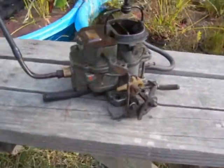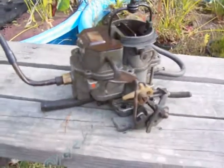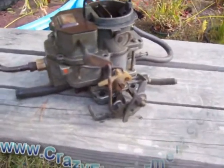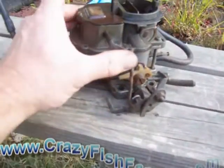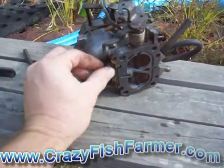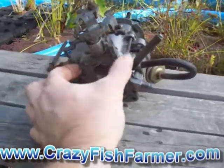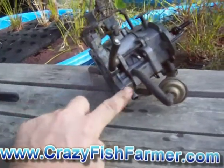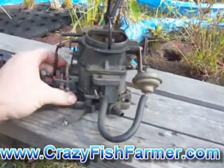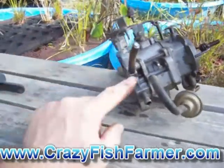I tried to get this old carburetor working but it's just been sitting too long. These gaskets have pretty much deteriorated — when I took it apart, it basically needs to be rebuilt. So I've decided not to attempt to fix this carburetor. Since this is going to be a vapor system, I've decided to take the throttle body, which is this portion right here on the bottom. I could just go right off the top of this, but I want to take it to the next level and build something myself.